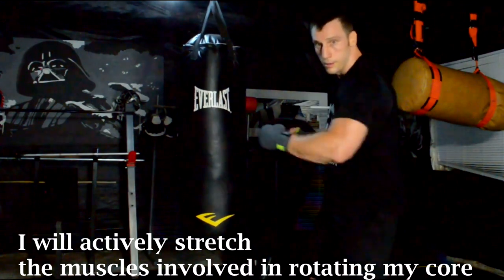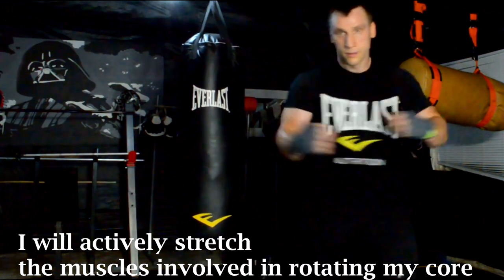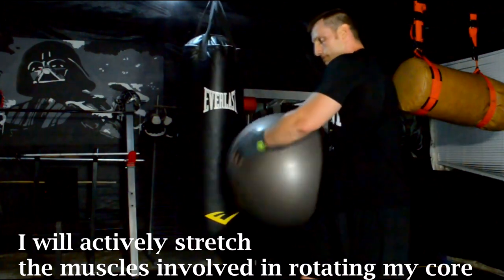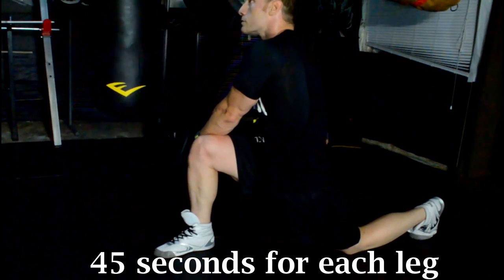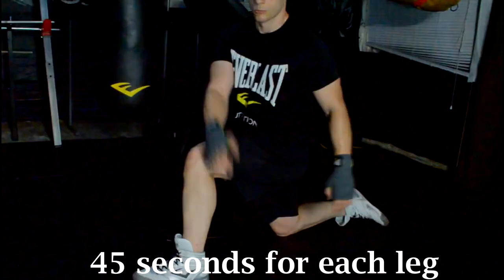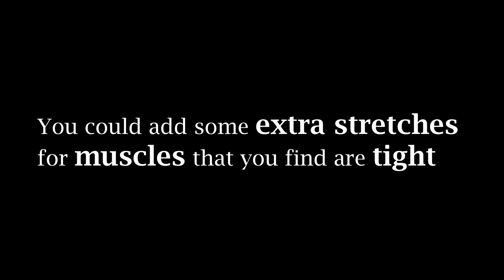We will start off our power punching workout with a couple of simple stretches to help increase our flexibility so that we don't get injured and so that we're flexible enough to complete the full range of motion of that punch without our antagonist muscles slowing down our acceleration. I will start by actively stretching the muscles of my core by going through the motion of rotation — I'm going to do 20 full rotations to each side. Next I'm going to hold a lunge stretch, rotating my core towards the outside of my lead leg, holding this stretch for 45 seconds each leg.